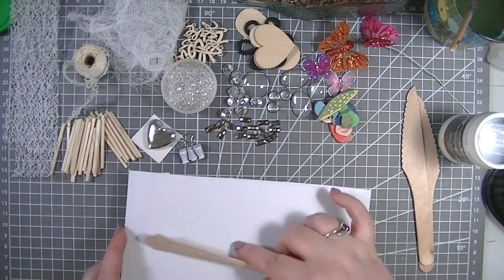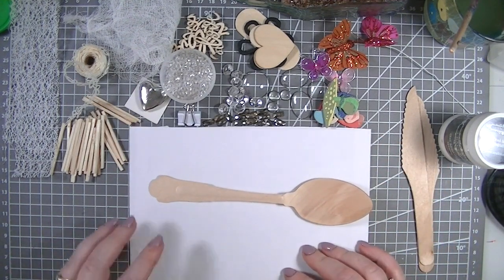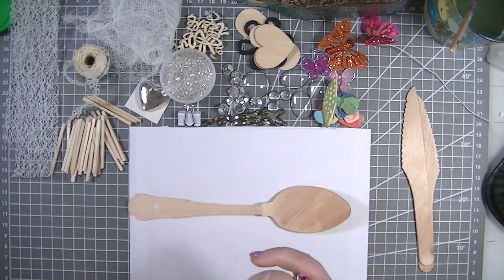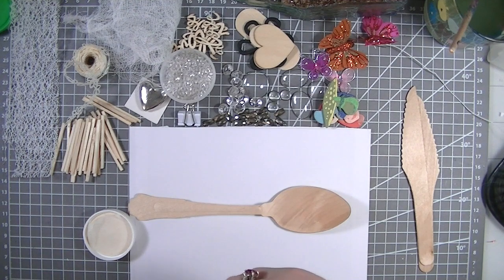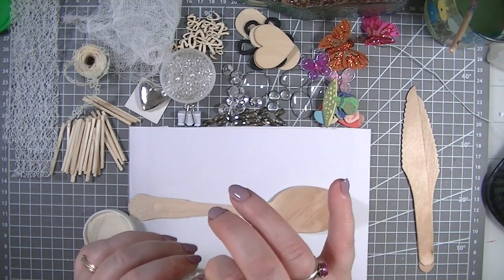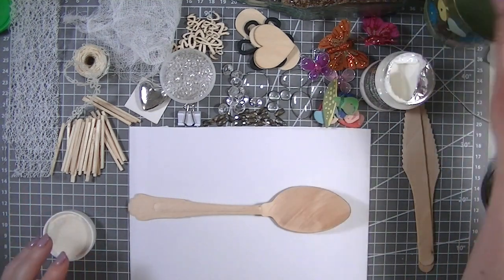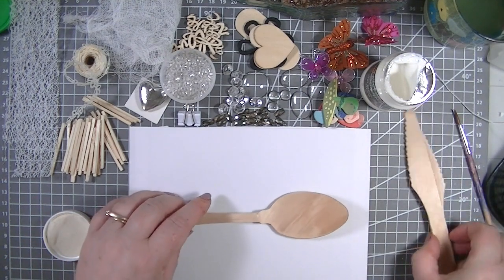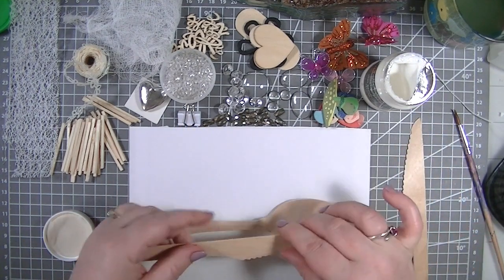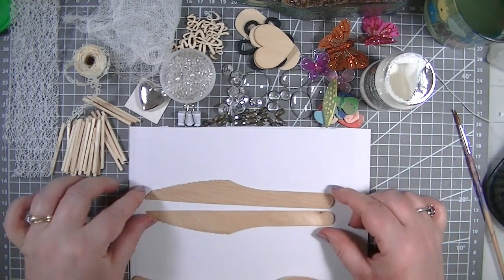I'm wanting just a board to pop this on. Because it's mixed media I want to try and protect my mat as much as I can. I have my gel medium here — it's the only one I have at the minute and it is gloss, but I do prefer to work with matte. We just have to work with what we have.